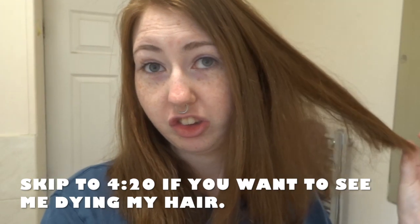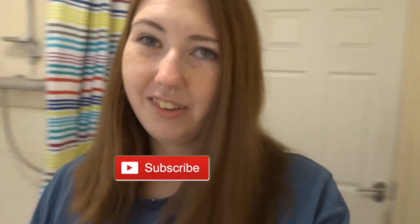Hey guys and welcome back to my channel! As you can tell by the title, today I am dyeing my hair. I'm doing this intro vlog style in my bathroom with really old clothes on, because even though this dye is semi-permanent it is still dye. I've been wanting to dye my hair for a really long time. Please give us a big thumbs up if you like this video, hit the subscribe button, and hit the bell notification so you never miss one of my videos.